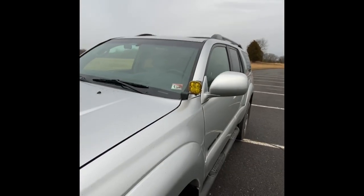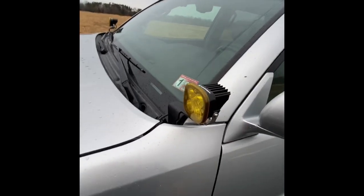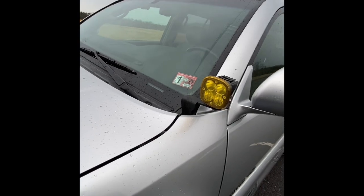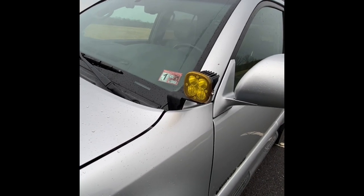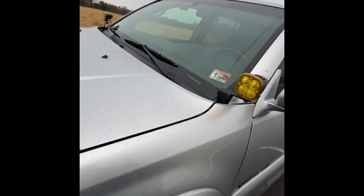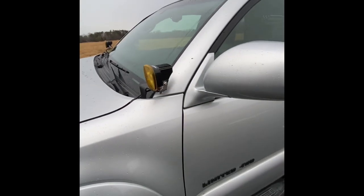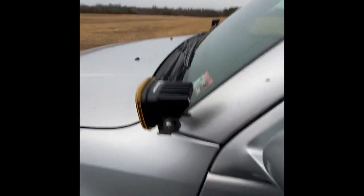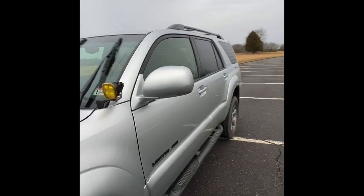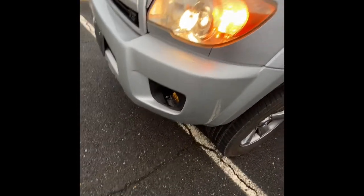These are the Baja Designs Squadron Pros — awesome lights, highly recommended. They're mounted on the CBI Off-Road ditch brackets, which are a great product. The install isn't the easiest thing in the world, but it's not too hard — just a little knuckle-busting getting everything lined up. But definitely worth it. I love these lights. Anytime you're off-road, these are really more than you'd ever need for the kind of driving I do, but I like overkill when it comes to lighting.